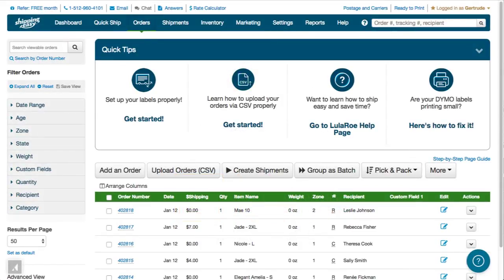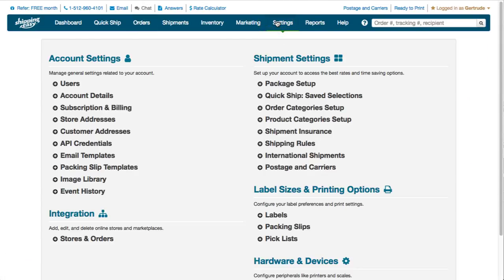A key thing to configure is your shipping labels. To get started, click Settings in the blue bar and then click the entry for Labels.